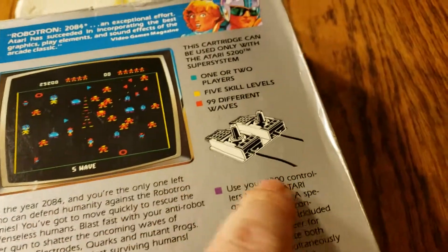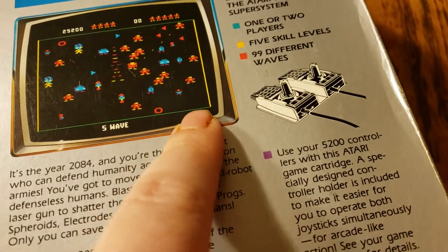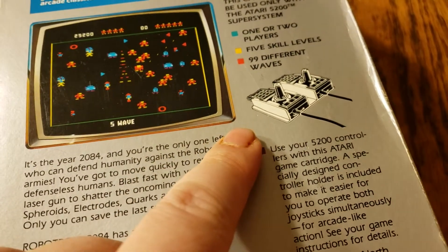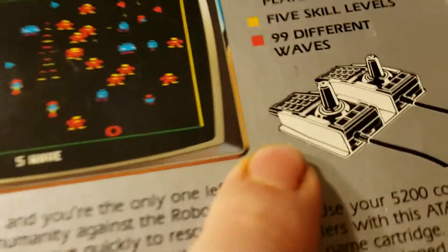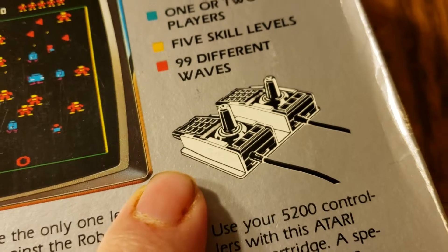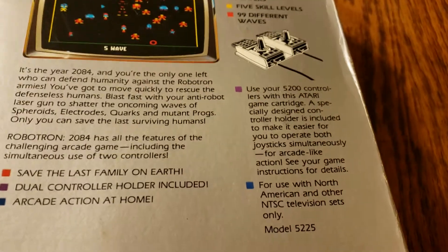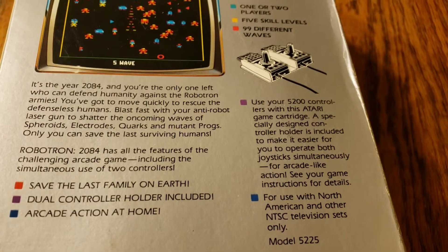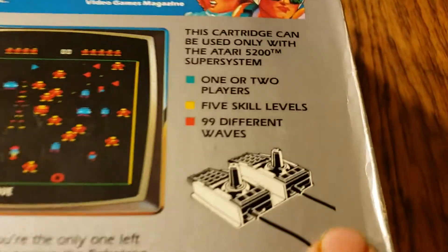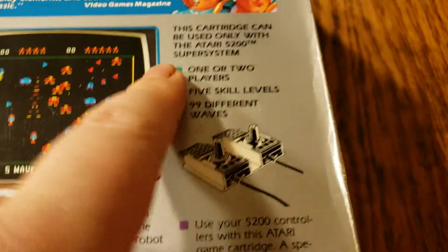As you can see, there's an indication there of a holder — a holder for your Atari 5200 joysticks, kind of like leading the way for future controllers in which there would be two thumbsticks in a base. This would have been kind of like a beginning start of that.